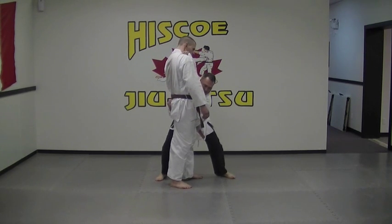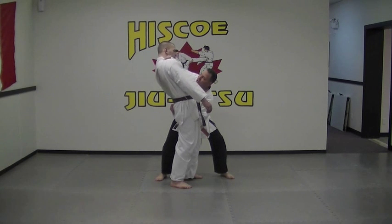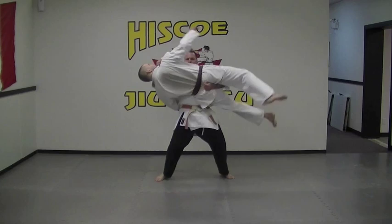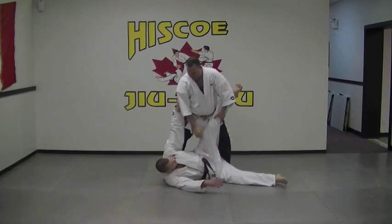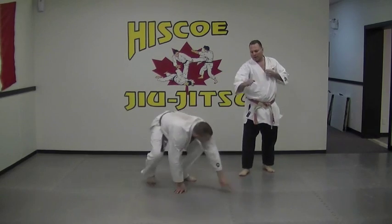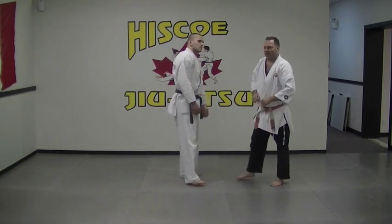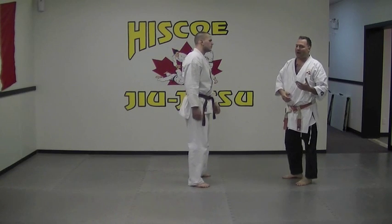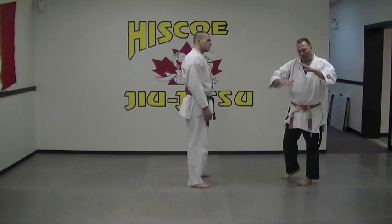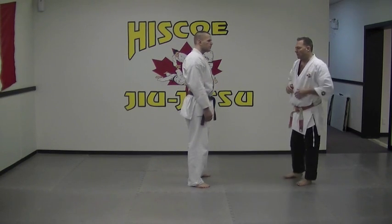I'd be grabbing onto the back of the pants. From this position, I want to make sure that his balance is broken. I'm going to drive my hips forward and bring him down. On the street, it would be nice and high on the top of the shoulders, maybe dropping him onto his head, causing some pretty severe damage — so we need to be aware of that.